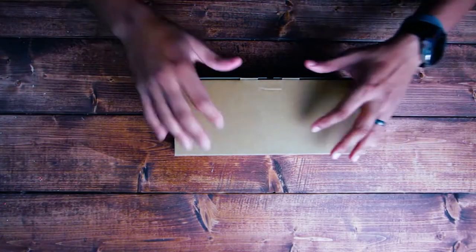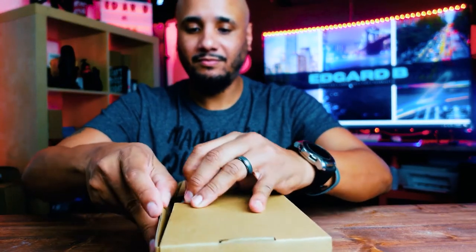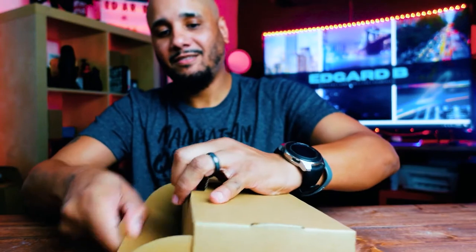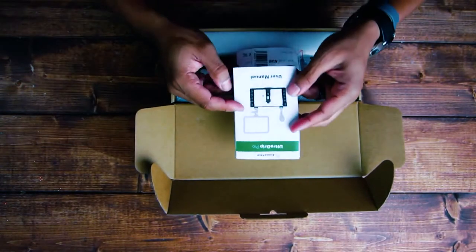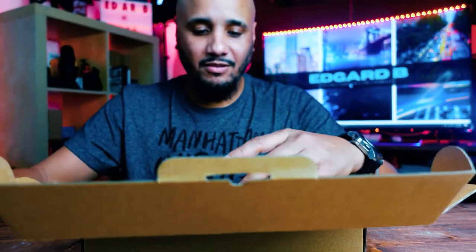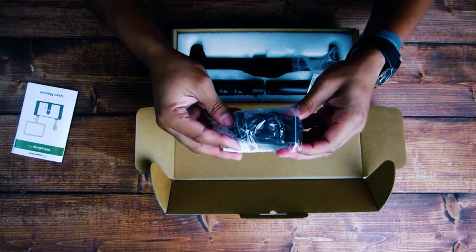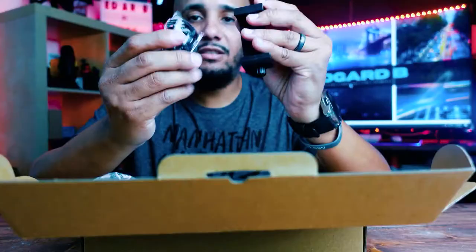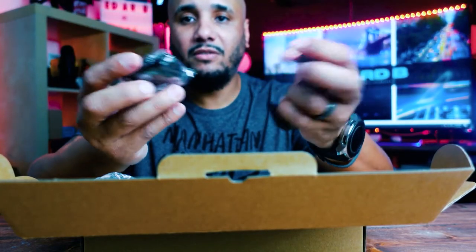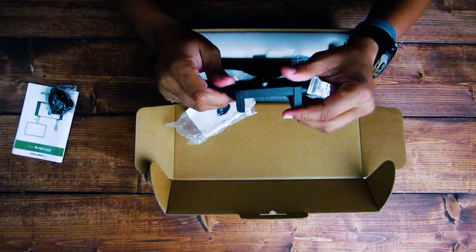It just slides out, nothing major to it. First thing you get when you open it — you got your manual. You have in this little baggie your phone mount and your remote. This is so you can connect it to your phone via Bluetooth to take a picture. I never use this. And then you have your phone mount.